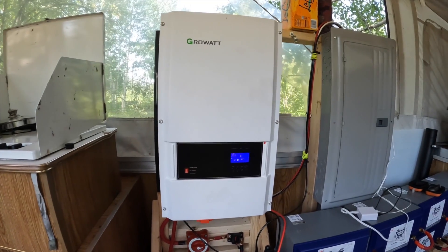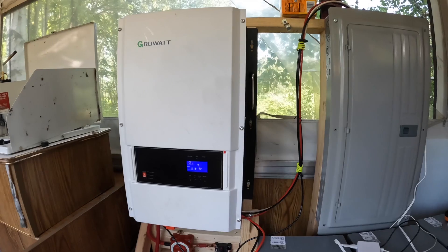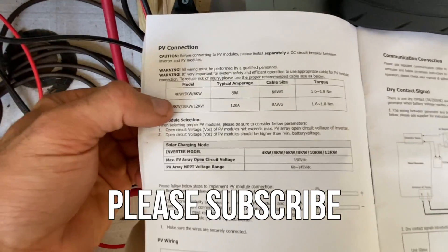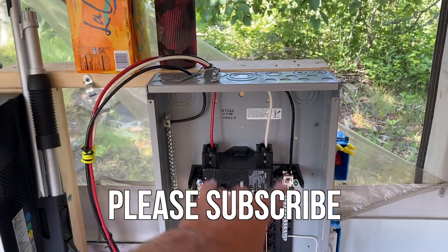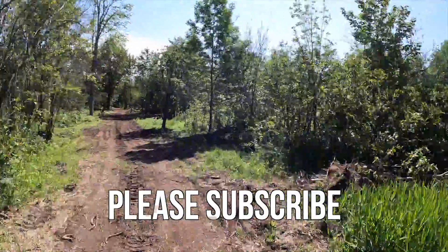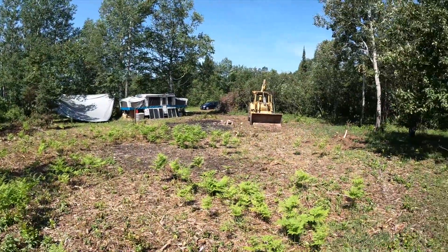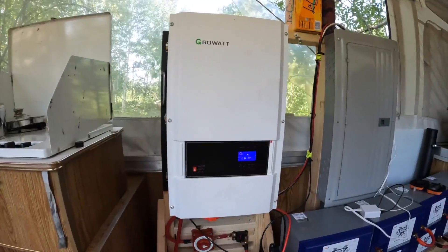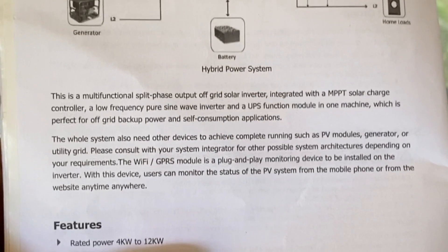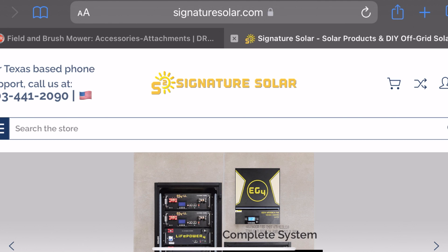I chose to use the 12 kilowatt Growatt all-in-one inverter to power my cabin, and I'm currently using it as a power source while I build. Today in this video I'm going to run through exactly how I set it up, give you some wire sizes, connection information, and show you how easy it is to do yourself. This system can be used in a normal house in the suburbs, out on a farm, or way off-grid in the north woods. It's a multi-functional split-phase output off-grid solar inverter and MPPT charge controller — an all-in-one inverter. I bought it from Signature Solar, based out of Texas.